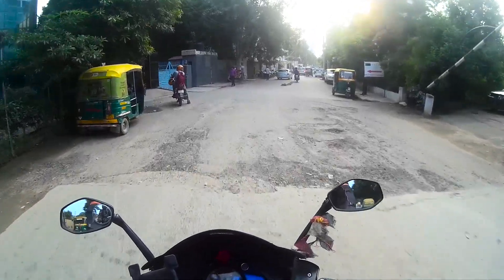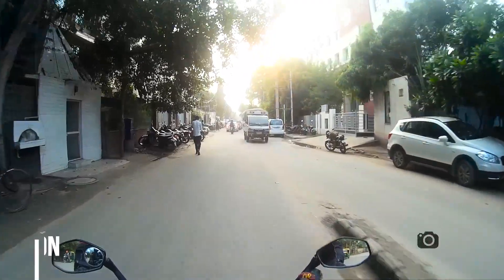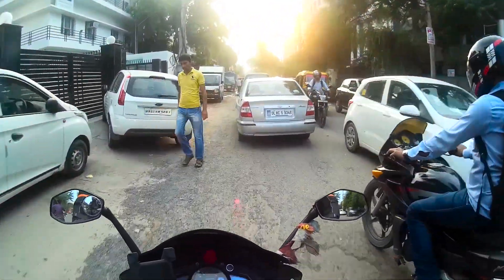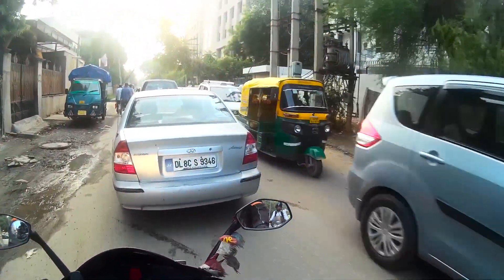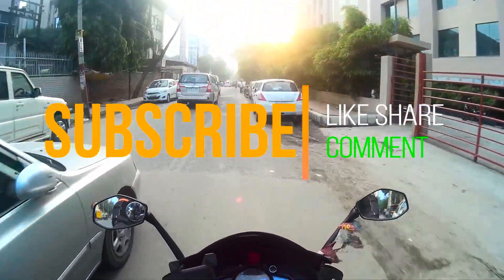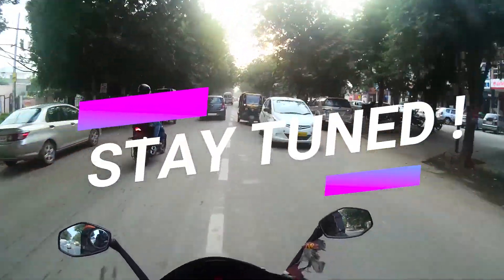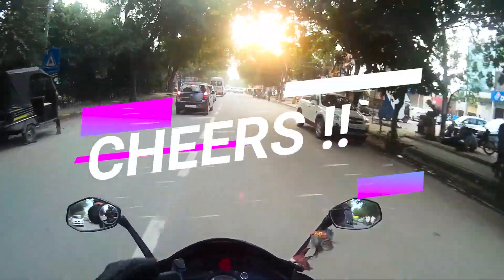Sach Pass is considered one of the most difficult passes in the world and one of the most difficult roads to ride on. It is my dream to take the RS to Sach Pass. I'll be coming up with more videos so stay tuned. Thank you for watching — I hope you liked it. Ride safe, and always wear your riding gear. See you guys, bye bye.